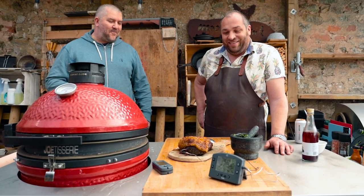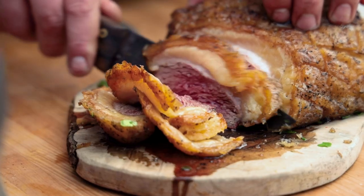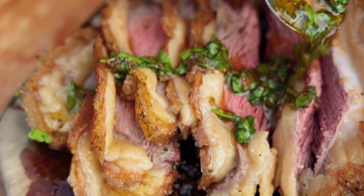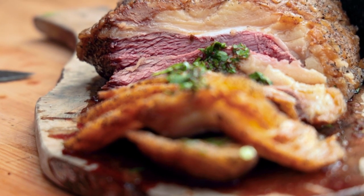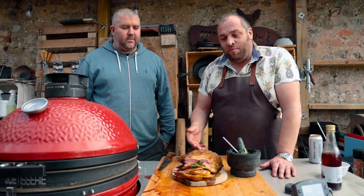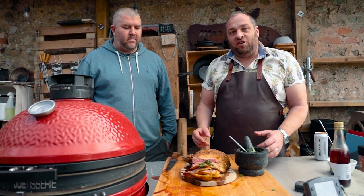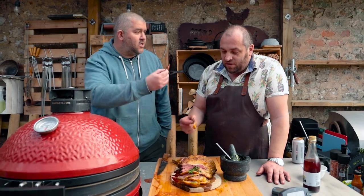This is a perfect example of lid-down cooking — big chunk of meat, getting that fat nice and crispy. That's just the perfect example of cooking to temperature, not to time. Cheers!